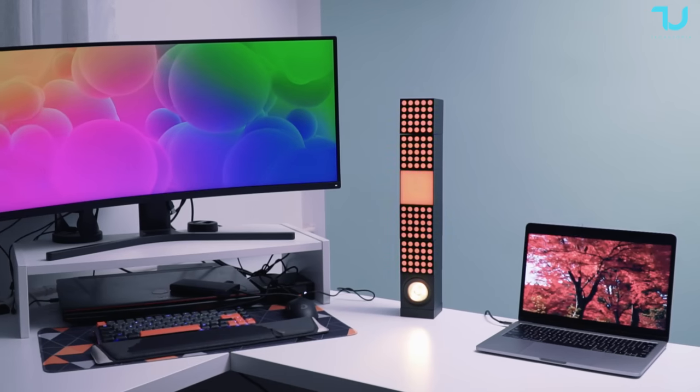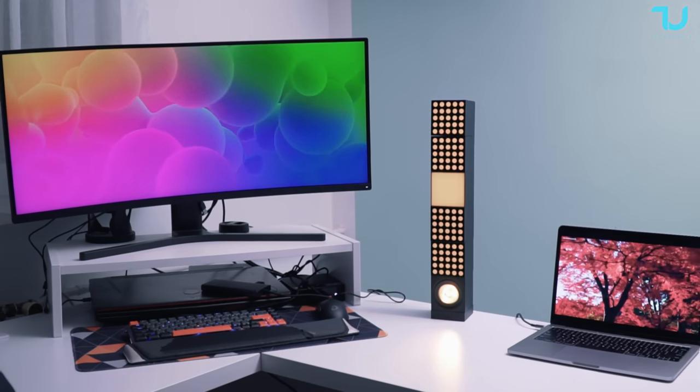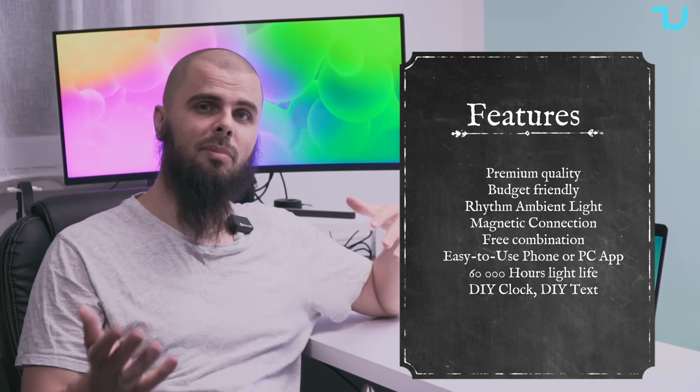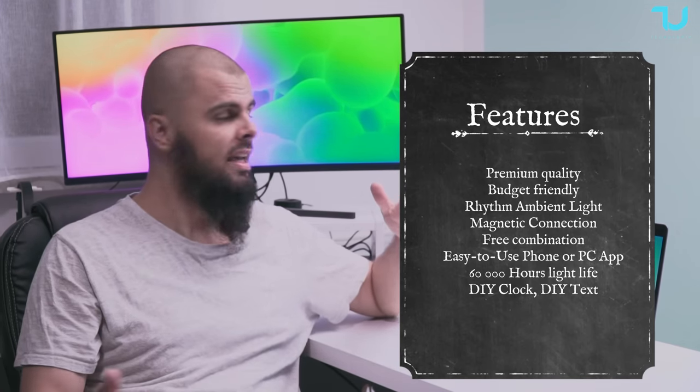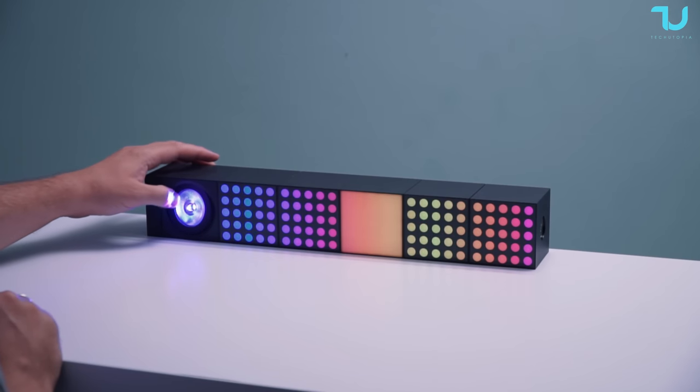Their beautiful Cube Smart Lamps — I have a setup of six different lamps here which will cost you around 300 bucks. Of course you can buy less or more pieces depending on what you want. I'm having here Spotlight, Matrix and Petal modes.